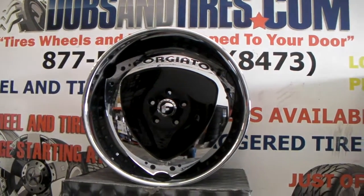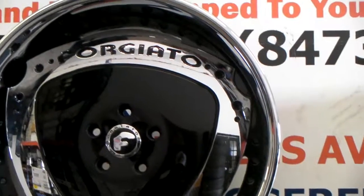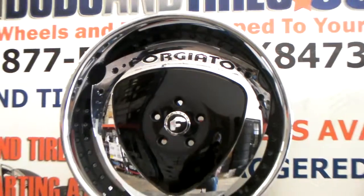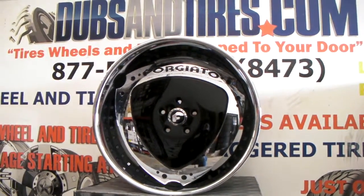But anyway, beautiful wheel. You can see the custom paint is absolutely fabulous as always. Call us anytime — we do custom paint. This is your boy KB from Dubs and Tires TV signing off.